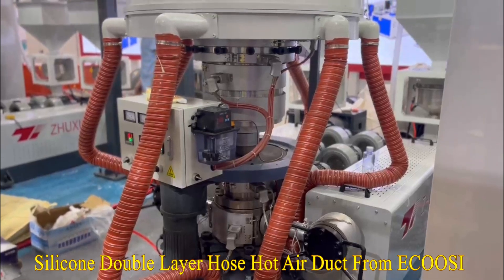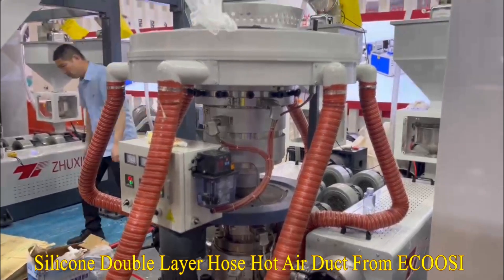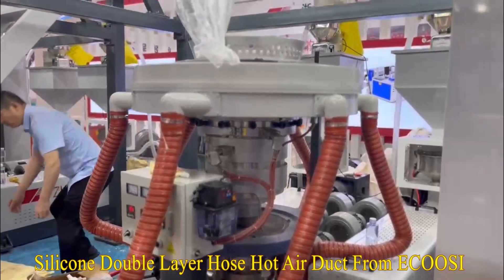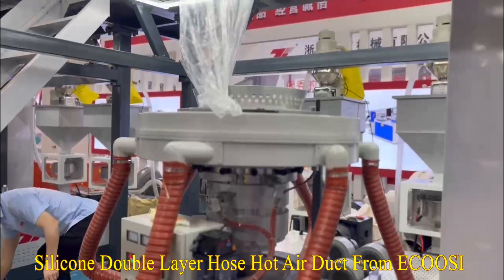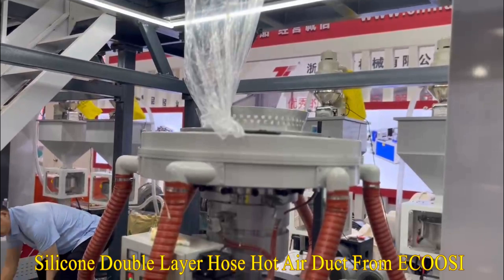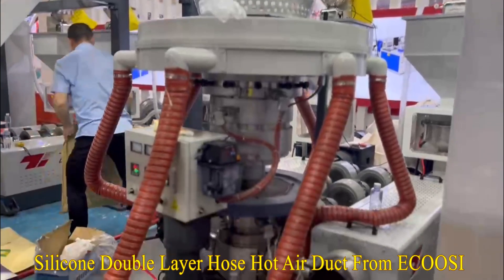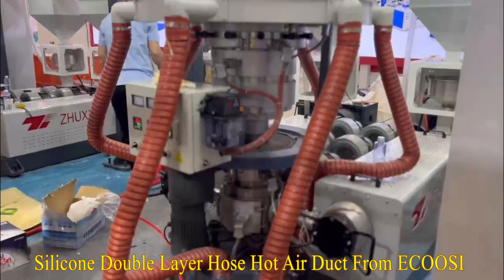This flexible silicone air duct hose consists of double-layer silicone coated fiberglass reinforced with a spring steel wire helix and external filament fiberglass core. The silicone two-ply hose allows the high-temperature duct to be suited for high-temp air handling applications that are ideal for plastic processing operations.